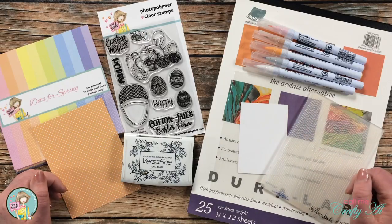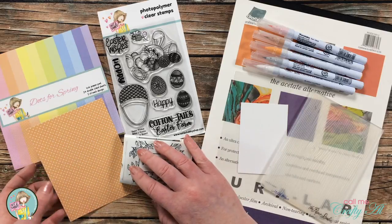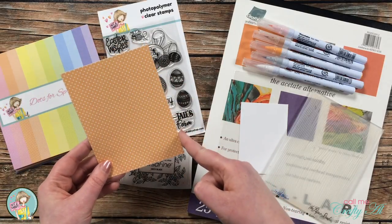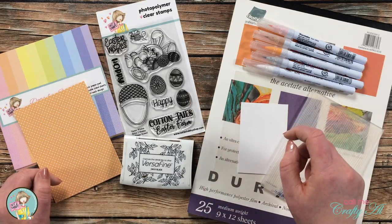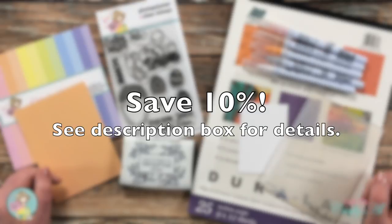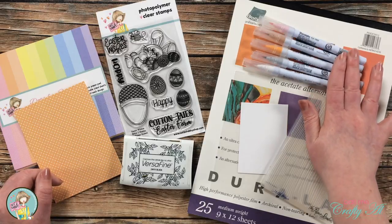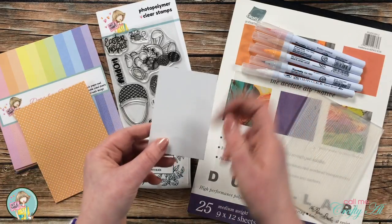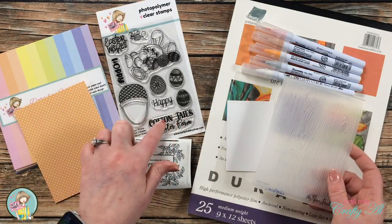From Not Too Shabby I'll be using the Dots for Spring paper pad — I've already pre-cut a piece from the orange larger polka dots, which is four by five and a quarter inches. For stamps I'm using the Easter Wishes stamp set with the bunny and three eggs, as well as the Cottontail's Easter Farm sentiment. I'll be coloring with Zig Clean Color Real Brush markers and stamping with VersaFine Onyx Black on a scrap of Strathmore Bristol Smooth cardstock.